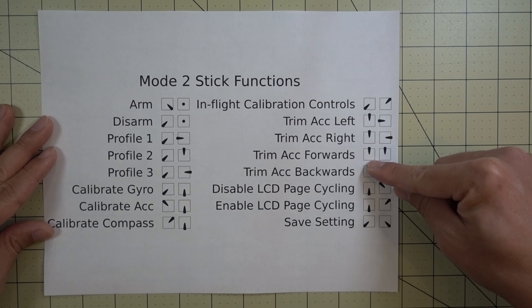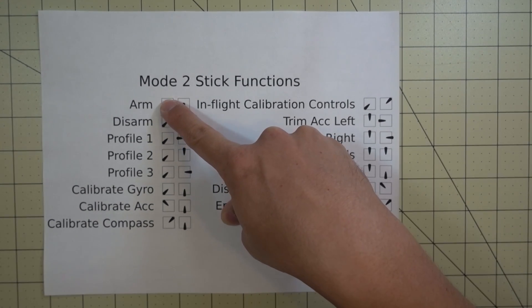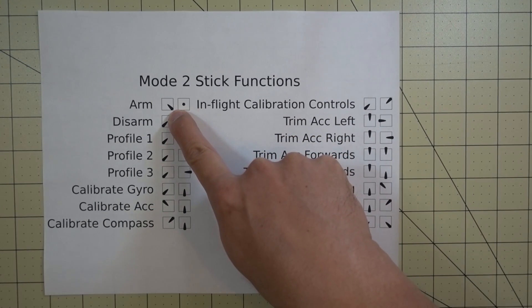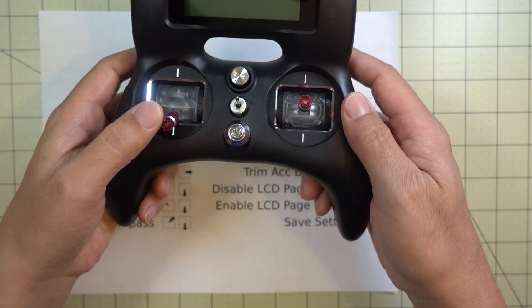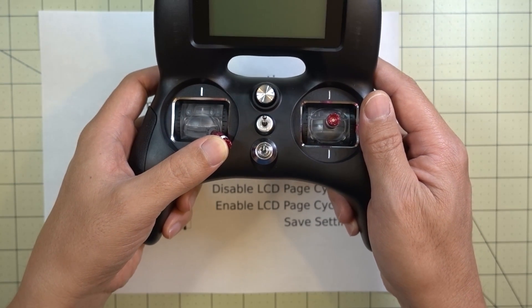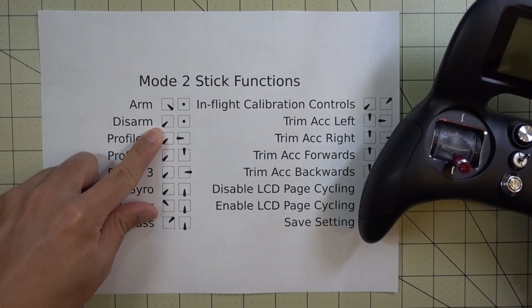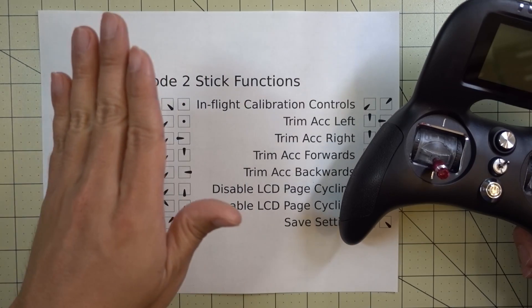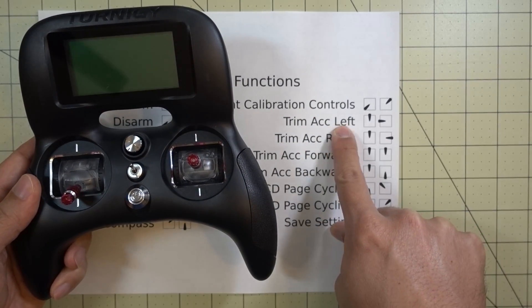The ones we're interested in here are trim accelerometer - these four right here. A lot of people already know the stick commands for arm and disarm. In Mode 2 we have a left stick and a right stick. The dot means the stick is centered, and the arrow showing the stick going to the bottom-right shows the way you would use arming - throttle down and yaw to the right will arm your quad, and down to the left will disarm. So if you're having issues where the quad is drifting a little bit to the right or left, you can trim it using these commands.